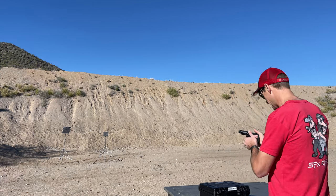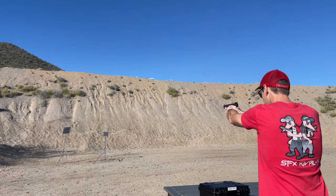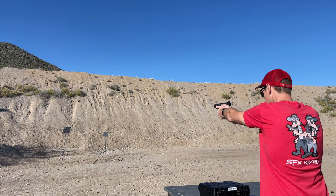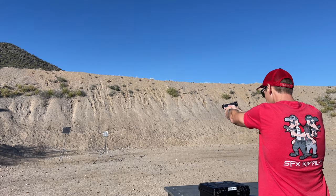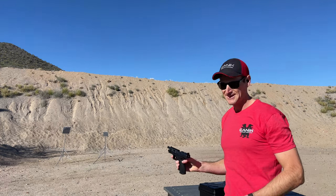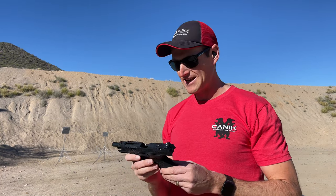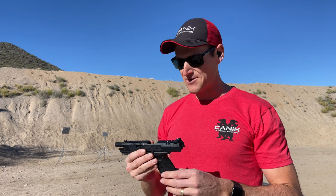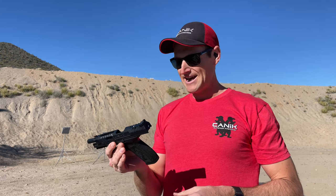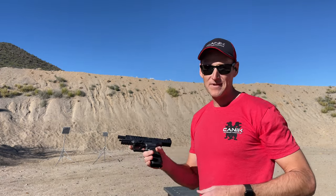Oh, smooth. I've shot a bunch of rounds through the SFX Rival and the TP-9 SFX before that. This is factory 124 grain 9mm — not super light powder puff ammo — and this is a bone stock pistol. That extra weight in the frame absolutely soaks up a ton of recoil. I'm going to load a couple more mags up and keep shooting. That was too much fun.